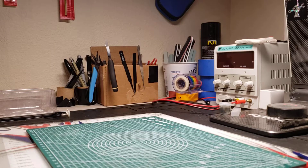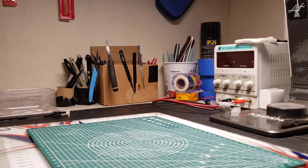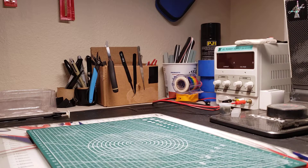Alright guys, welcome back to the workshop. It's been a while since I've done a video. The COVID stuff has been definitely keeping me busy in a lot of ways I don't like. But I thought I would do a quick review because I've been having a little bit of time now to work on some cars.